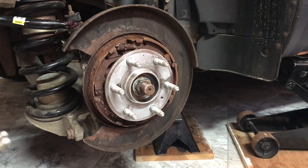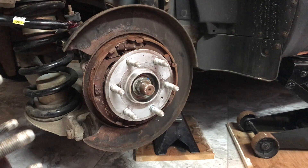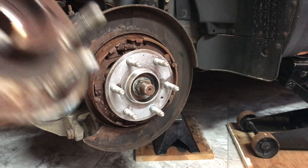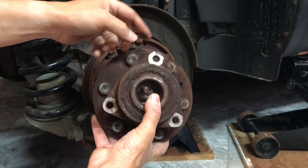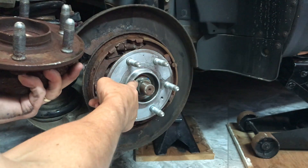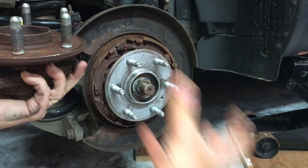Replacing a wheel bearing isn't a really hard job to do, and it'll probably save you anywhere from $150 to $300 in labor if you can do it yourself. Really there's only three nuts to take off, three bolts to take off the back — one, two, three — an ABS connector, the axle nut in the middle here, and then it should pop right out.